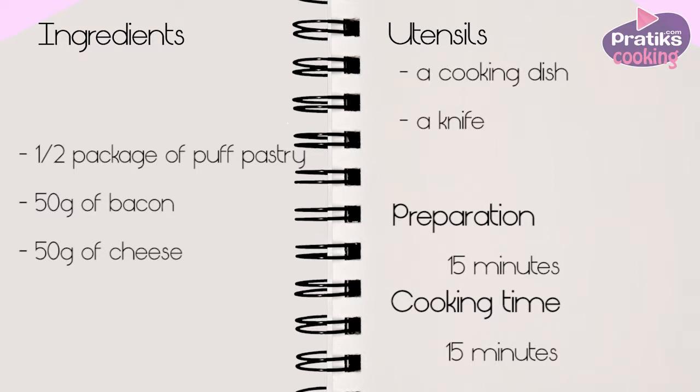The ingredients are half a package of puff pastry, 50 grams of bacon and 50 grams of cheese.